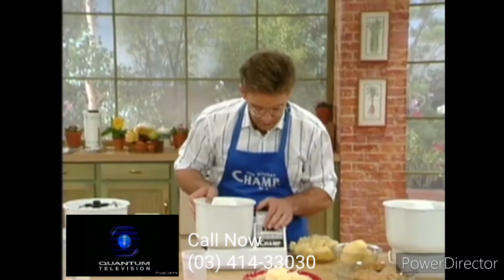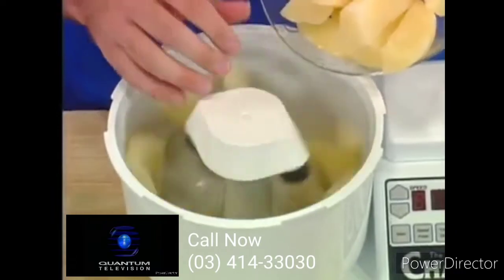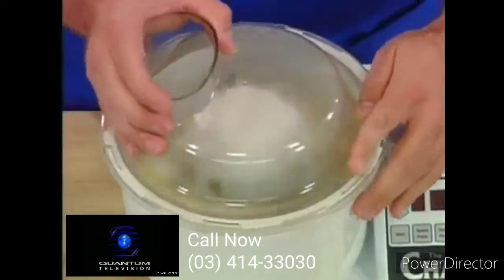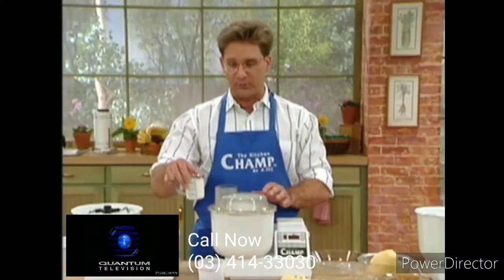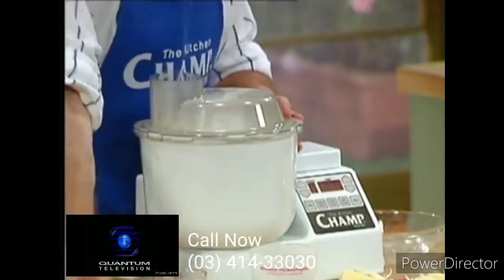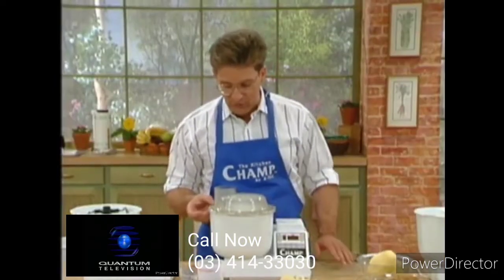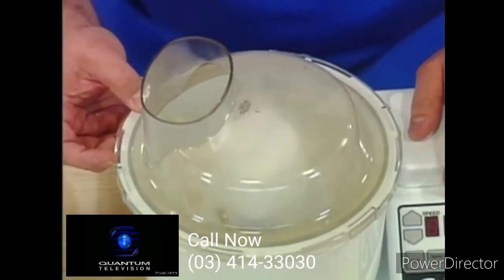We're going to let it run. Let's put our potatoes in. Look how quickly that's taken care of them — I'll put the lid on. A lot of food processors and mixers don't give you enough room through the lid to add ingredients. I'm going to add milk and butter. I can see now that we're getting great mashed potatoes — in fact they're more than just mashed, they look like they're whipped.